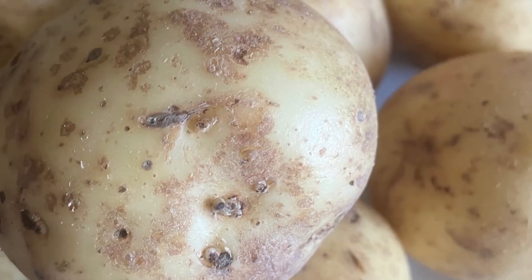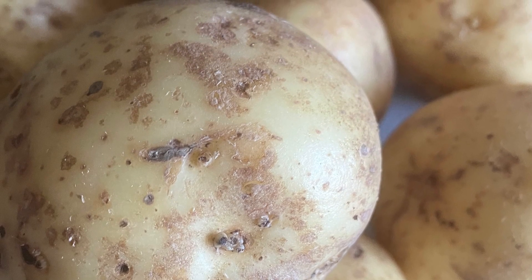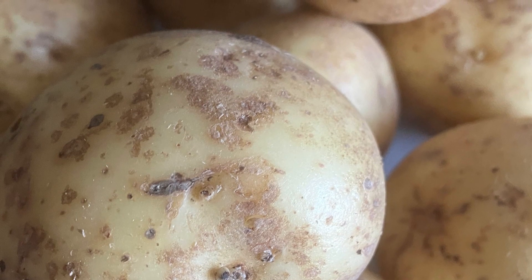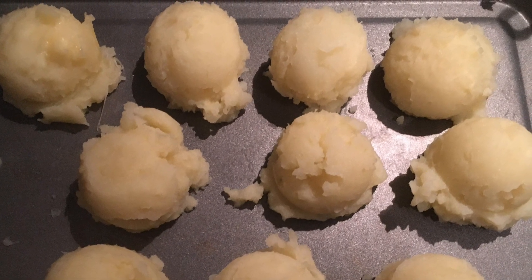This sausage pie doesn't involve any pastry — it uses mashed potatoes, so it's a bit like a cottage pie made with sausages. Let's get in the kitchen and get started. The first thing we're going to do is peel and chop the potatoes and make some mash. I won't bore you with those details — alternatively you can use some pre-prepared mash.